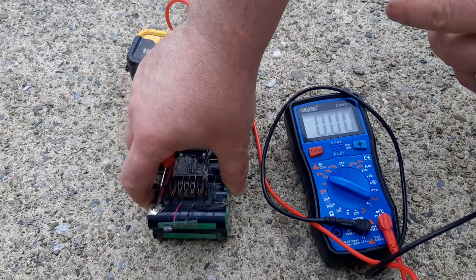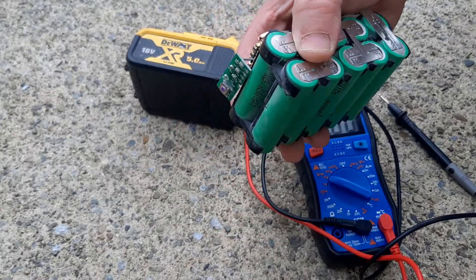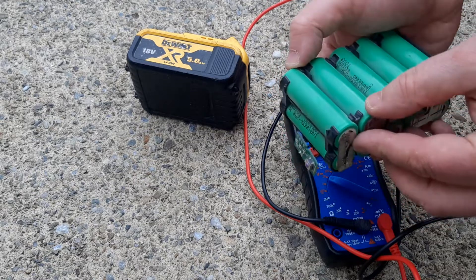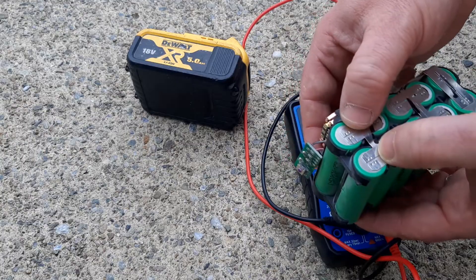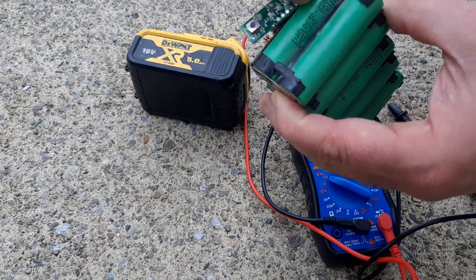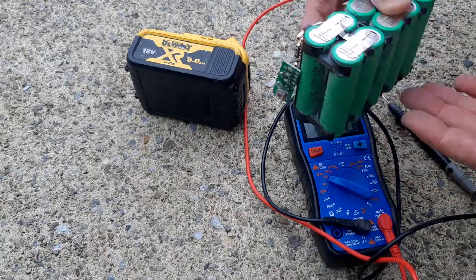So in my next video, I'm probably going to try and remove those two cells and replace them. I've got myself some low-melt solder. I'm not very comfortable soldering around batteries, but if I can get an old donor battery with two good cells, I'm going to solder them on and see if I can get this battery back to life.